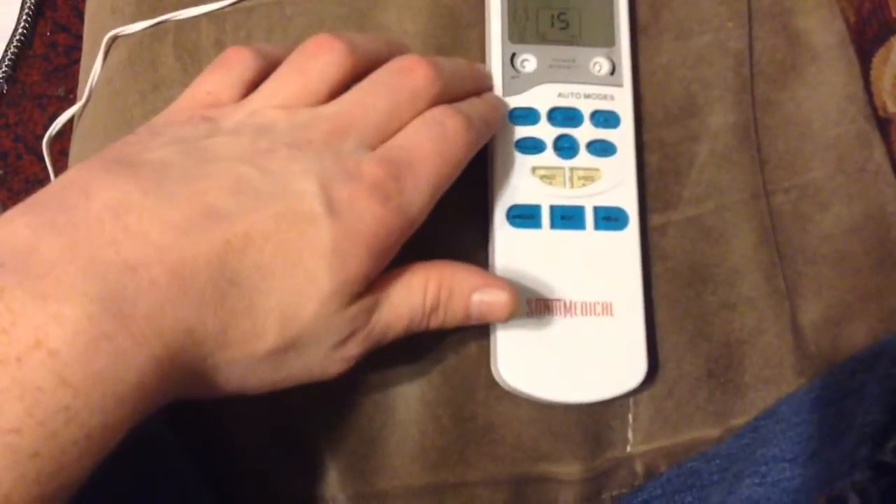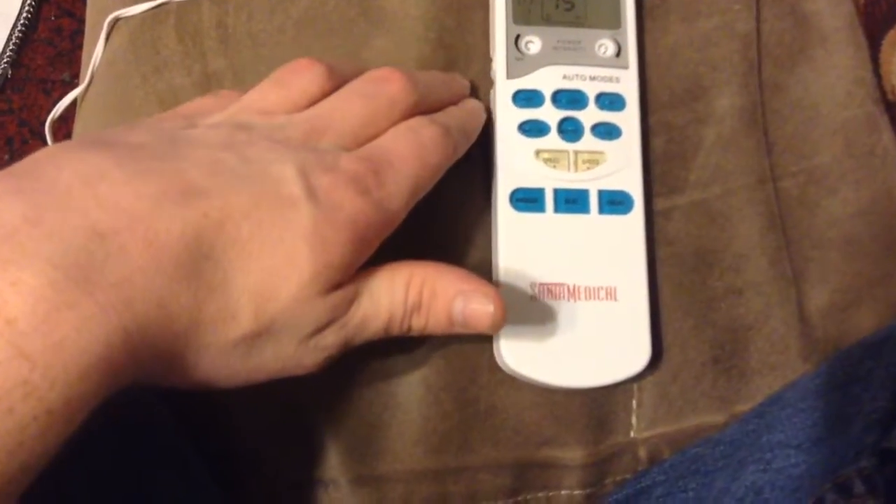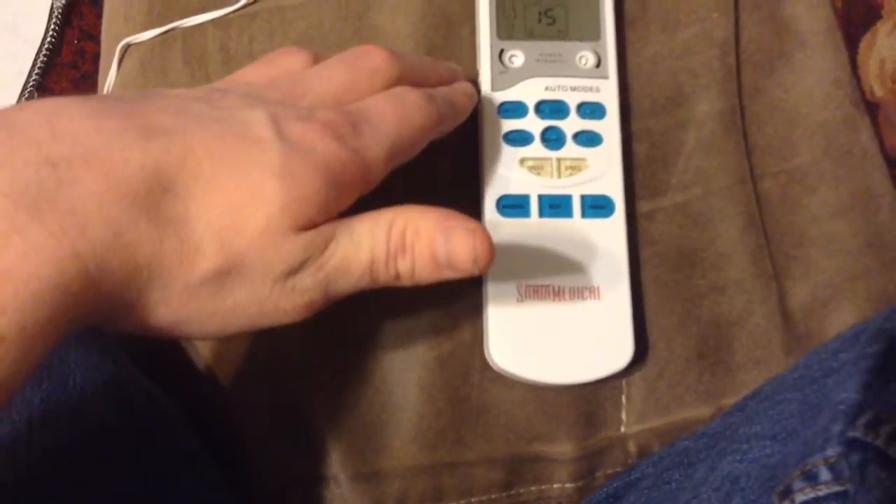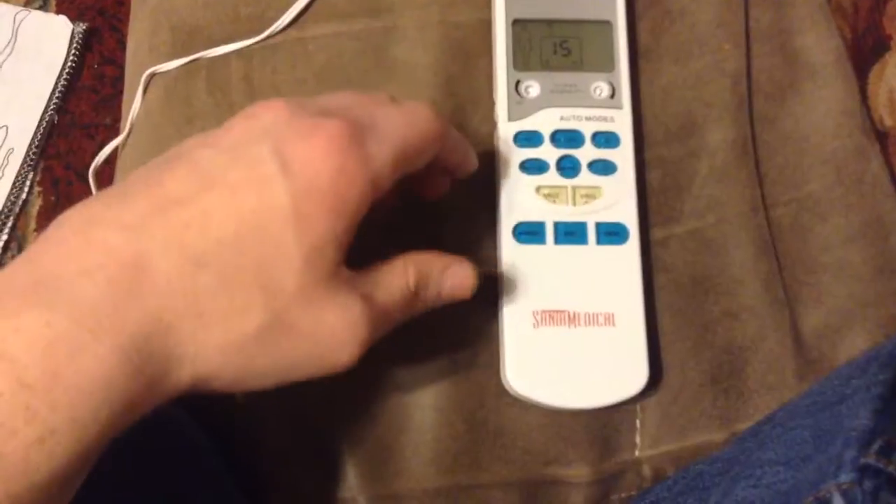Right now it's pulsating. You can kind of see my thumb moving. Yeah, that's not something that you could do on your own. I'm going to stop it there. Yeah, tingles quite a bit.